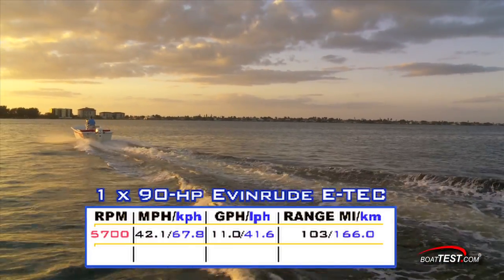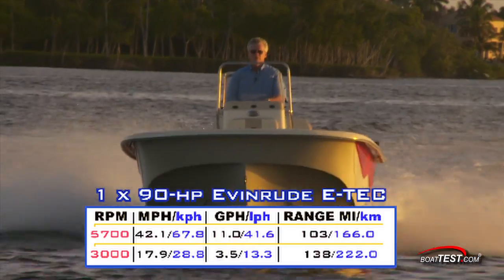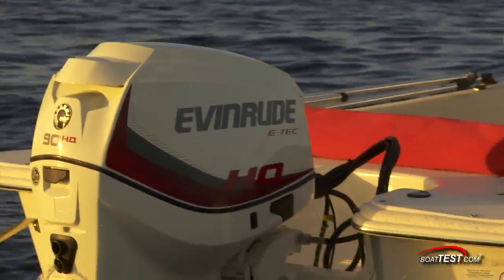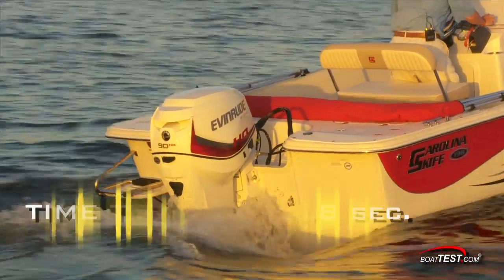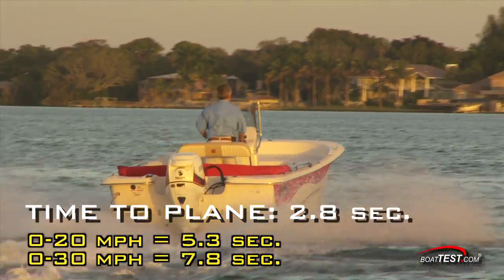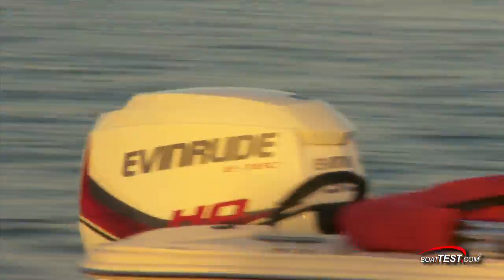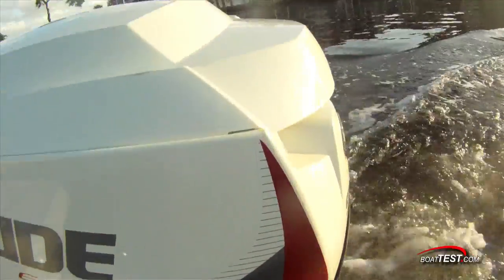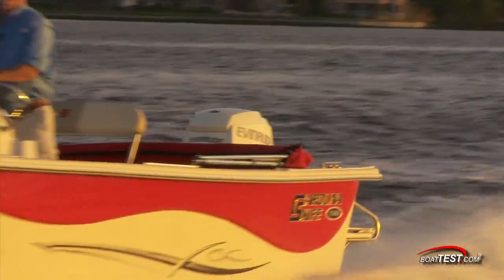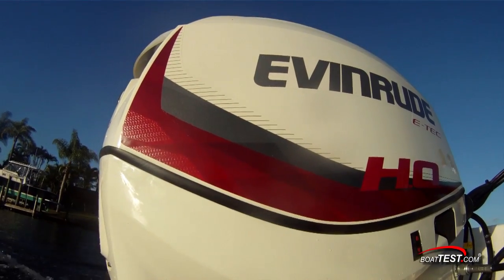At that speed, fuel burn was only 11 gallons per hour. When dialed back to a best cruise speed of 3,000 RPM, we were running at a respectable 17.9 miles per hour while burning fuel at only 3.5 gallons per hour. In my opinion, here is the single most important aspect of this engine: we reached planing speed in only 2.8 seconds, accelerated to 20 miles per hour in 5.3 seconds, and continued through 30 miles per hour in 7.8 seconds. This test reading shows how Evinrude shifted the major portion of the power from the top end of the RPM range to the low end around 2,000 to 3,000 RPM, where a boat full of friends will need power to get up on top of the water and take skiers with it. There was no time lag between hitting the throttle and the engine responding in force, and the performance numbers of the new Evinrude E-Tech 90HO speak for themselves.